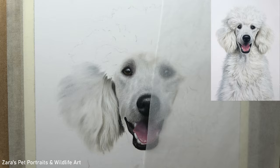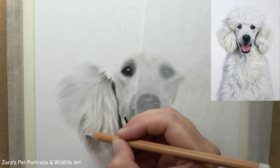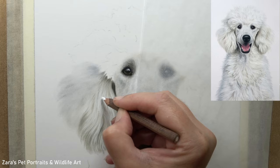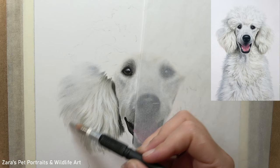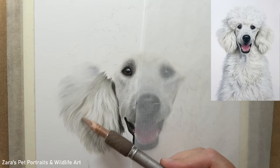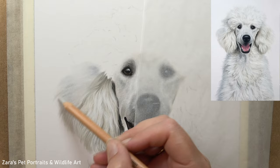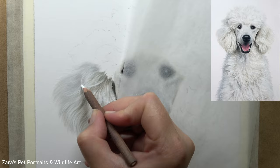Now I've started to build up my detailed layers and you can see why the pan pastel base layer has been so important. When working on longer, whiter fur like this I really don't want any harsh start and stop points — and that applies to every layer, right from the base all the way to my final details. I focus on very small sections at one time. If you find any part of the process too overwhelming, it's usually because you're working on too large a section — sometimes I'm only focusing on one or two square inches.